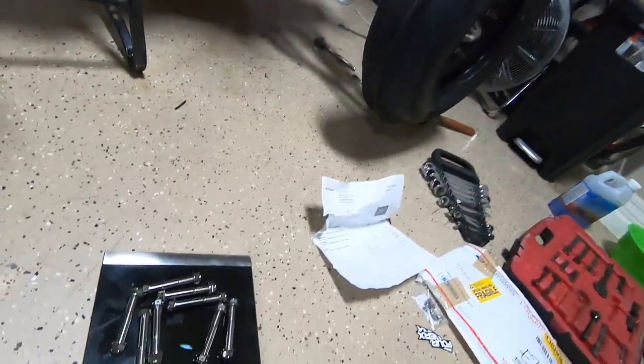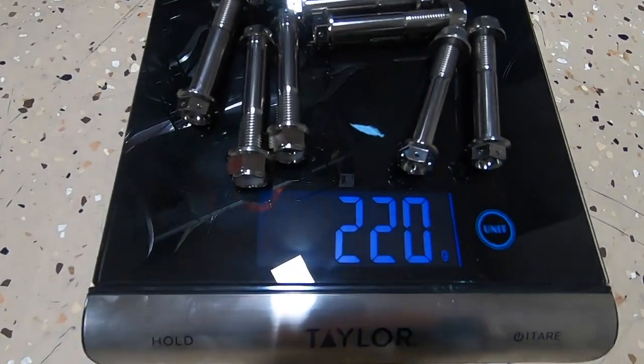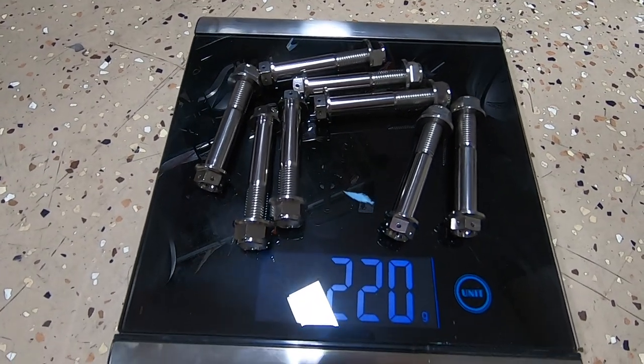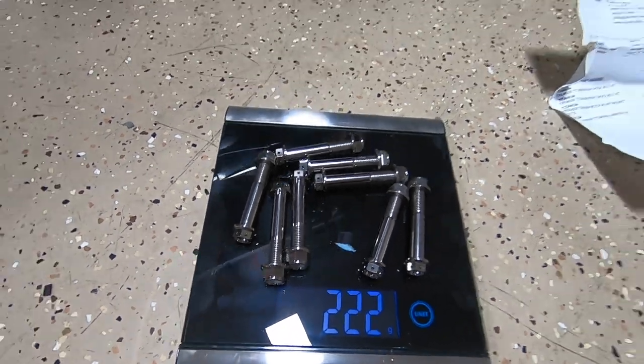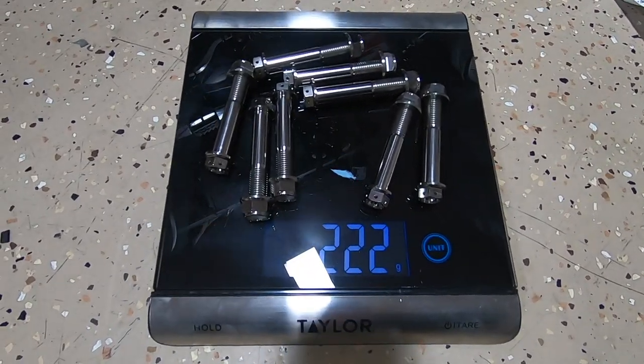To account for variance in specifications, I weighed all eight titanium A-arm bolts together - they weigh 220 to 222 grams. Stay tuned for the weight of all the steel ones after they're off, since individual bolts weighed between 56 and 58 grams, so we'll see what they all weigh together.